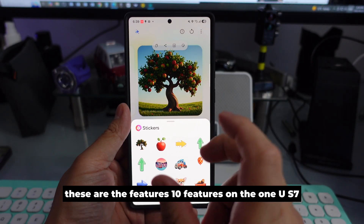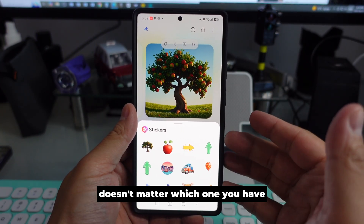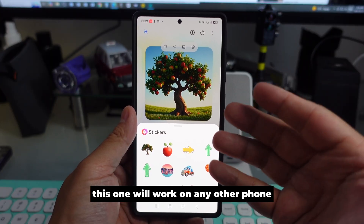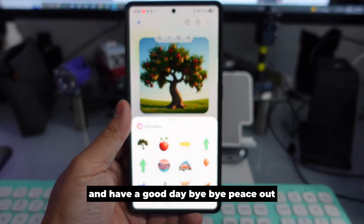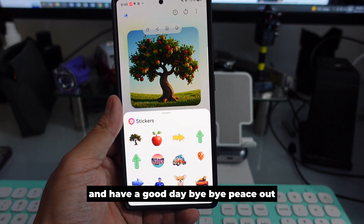These are the 10 features on One UI 7. It doesn't matter which phone you have — these will work on any Samsung phone. Please subscribe to my channel, share this video, and have a good day. Bye bye, peace out, thank you very much.